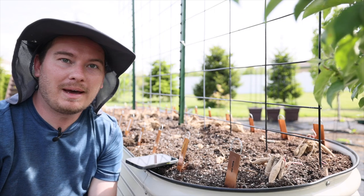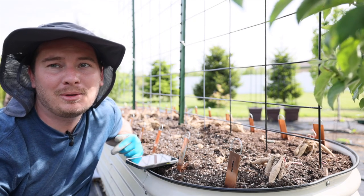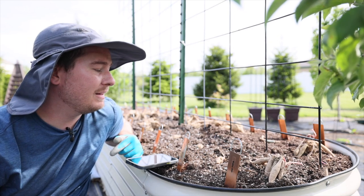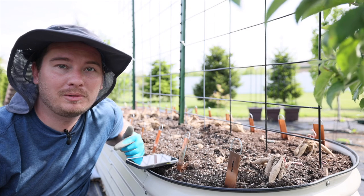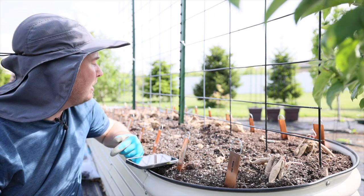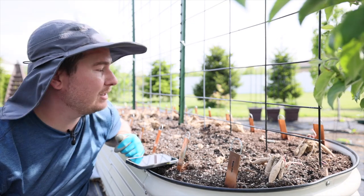Hi everyone and welcome back to the Southerner's Northern Garden. If you've been watching my channel, you know that this project is my favorite of the year. I am very excited to get some beautiful dahlia blooms that I can add into bouquets and just make arrangements around the house.